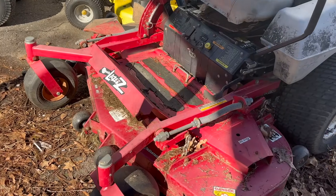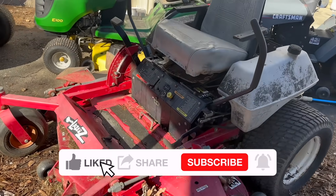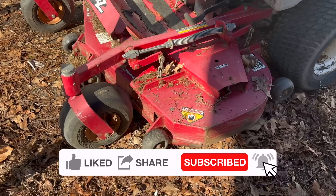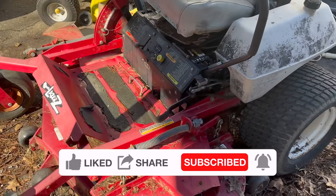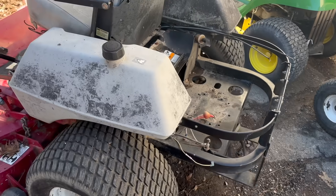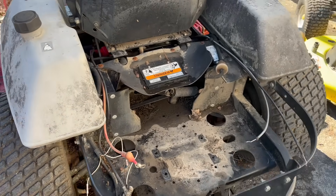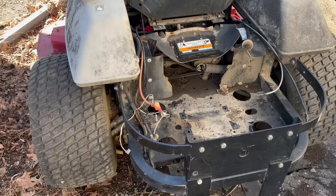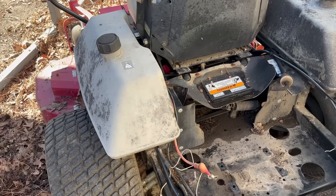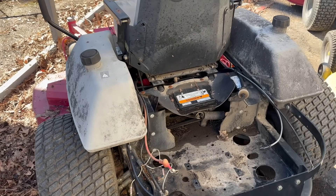Today I have an Exmark Laser Z 60-inch commercial zero-turn mower. The deck is actually in amazing shape and the transmissions work really well. But what we found - and the reason the customer gave it to us, because he was ready to buy a new mower - was that it was not charging, which means while you're riding it, it will just stop running. The reason it does that is because the battery runs the fuel shut-off solenoid and the PTO. So when your battery runs out of juice, you ain't mowing.